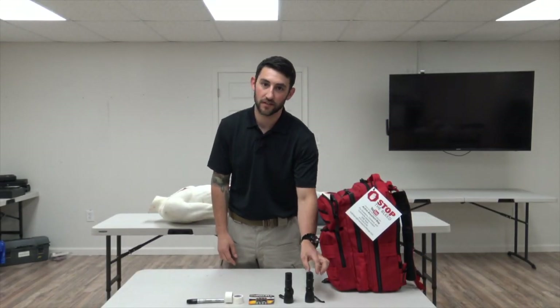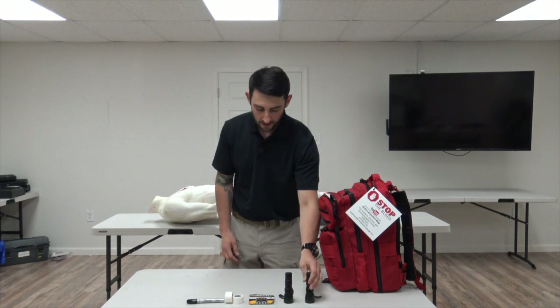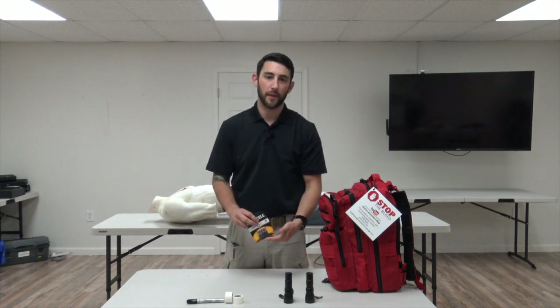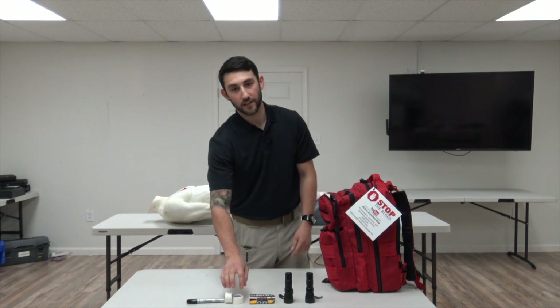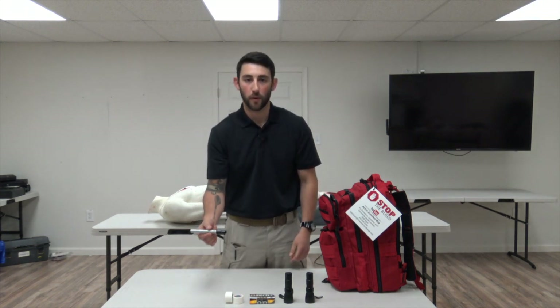Compartment three contains two flashlights. One flashlight already has batteries in it and there is also a spare pack of batteries for the secondary flashlight. It also contains two rolls of medical tape and one Sharpie. The Sharpie is used to mark the tourniquet.